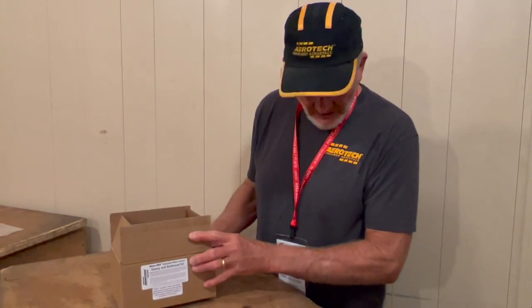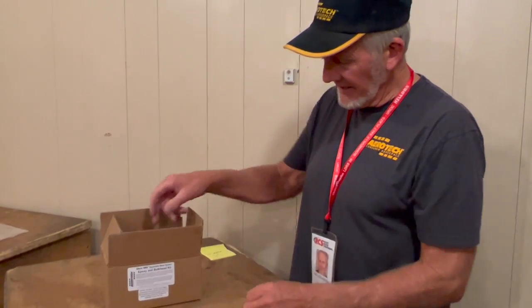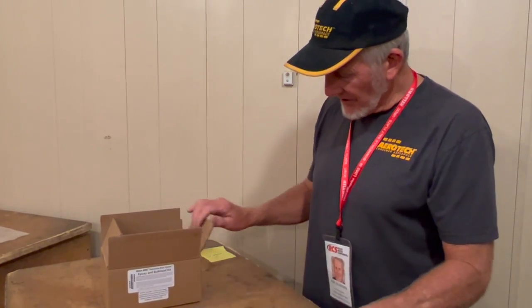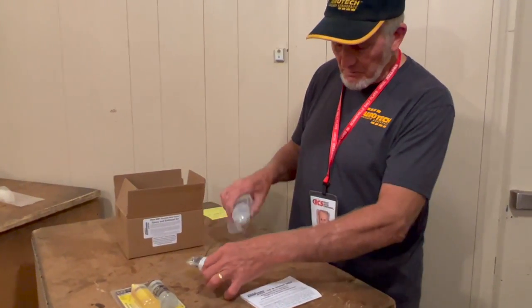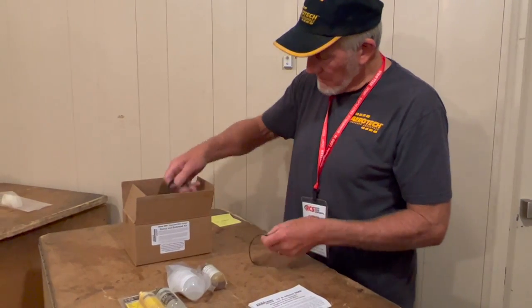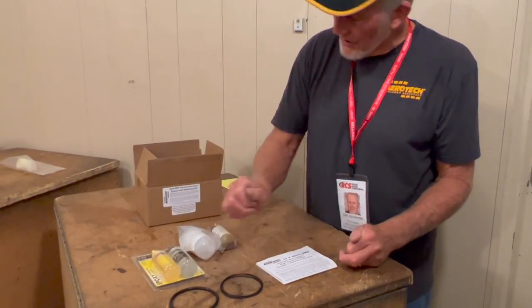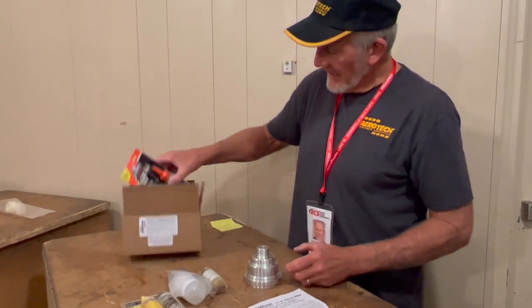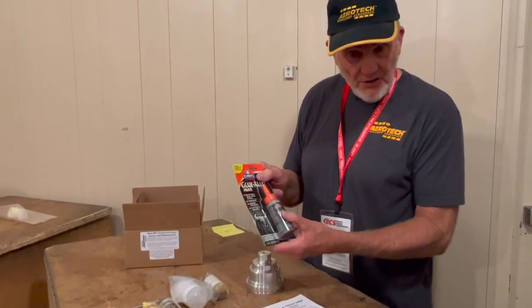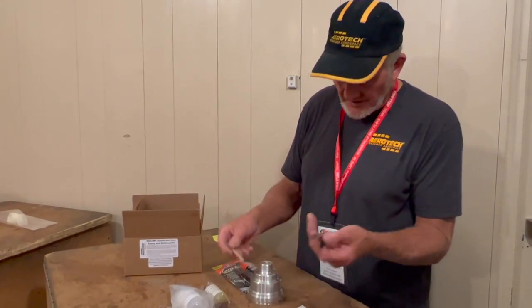When you get your motor you'll receive an epoxy bulkhead kit. The first thing you need to do is make sure that you have 30-minute epoxy, the instructions, and epoxy to bond the forward bulkhead. You'll have an assortment of O-rings — both grain spacer and the forward closure O-ring — a forward closure, and the Glue-All Max to bond the grains in. Also there should be a stir stick and an igniter.